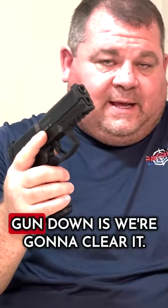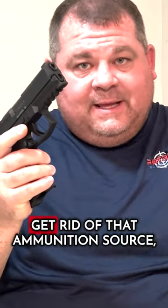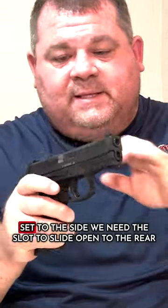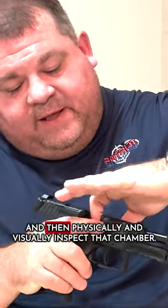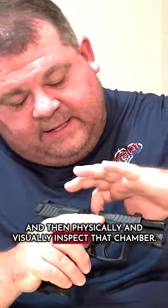So the first thing we'll do when we take a gun down is we're going to clear it, right? So we need to remove the magazine, get rid of that ammunition, set it to the side. We need to slide open to the rear and then physically and visually inspect that chamber.